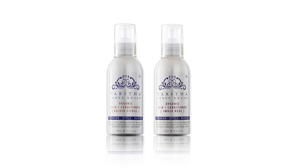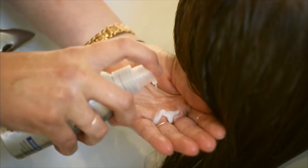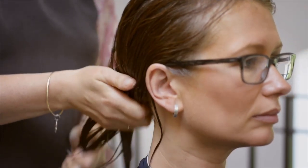As a leave-in conditioner, my 4-in-1 is an ideal way to support the conditioning of your hair. Use only one pump on your hands, then work through the hair from the mid-lengths to the ends.